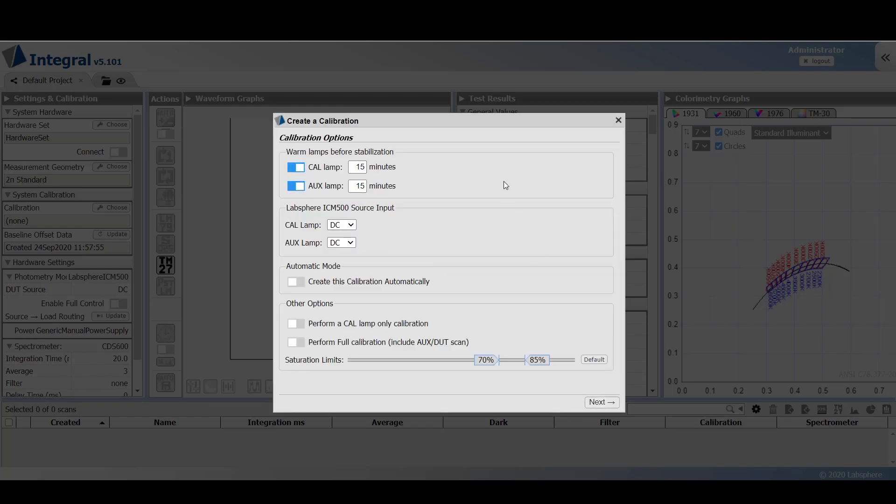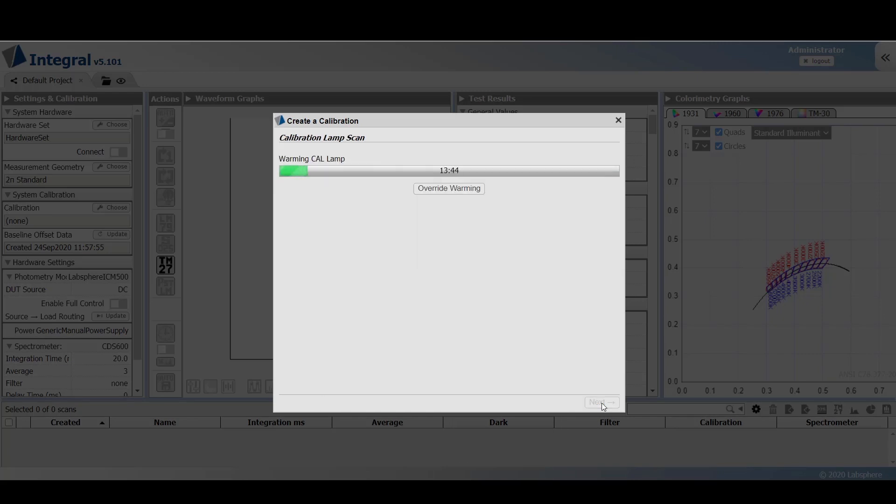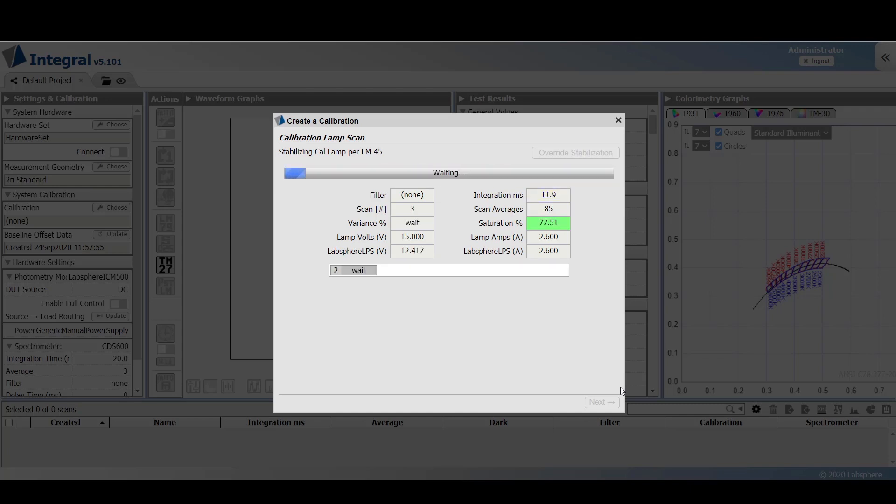Confirm that the calibration and auxiliary lamp warm-up times are correct, then click next. At this point, Integral performs an auto exposure to determine the appropriate integration time for the spectrometer. Once this is calculated, the lamp undergoes stabilization per LM45.